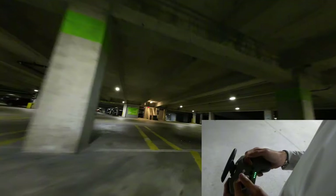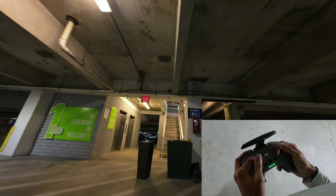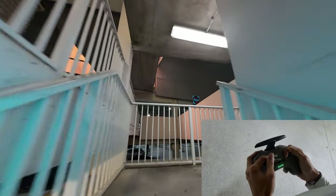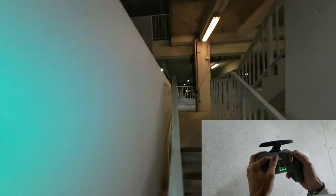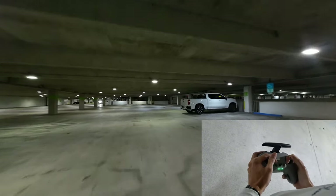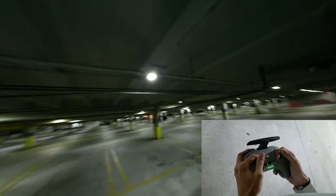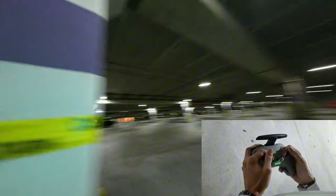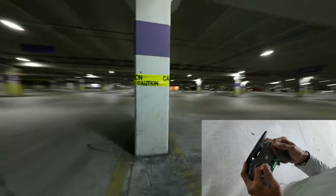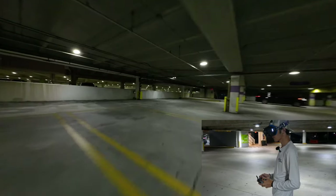See if I can whip it up the stairs. Let's slow it down a little bit. Come up on the stairs. Oh, I got that — there we go. A little bit rough, but we got that. Fly right over to the other side of the garage. Low orbits. Definitely getting better at orbiting.